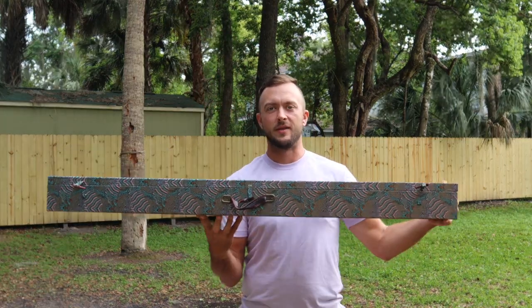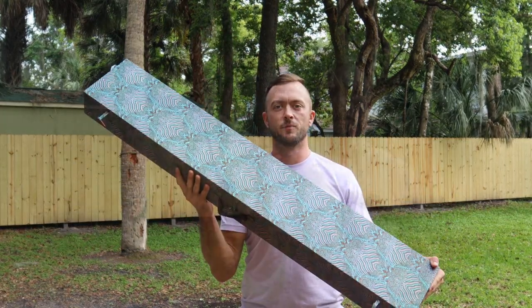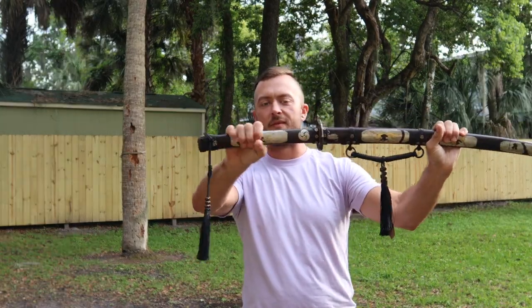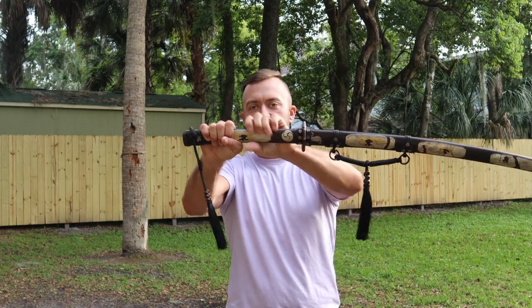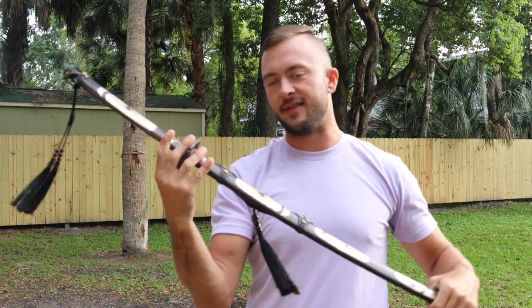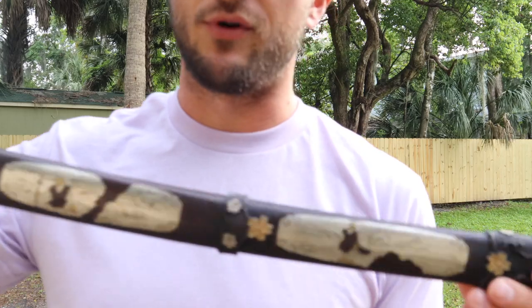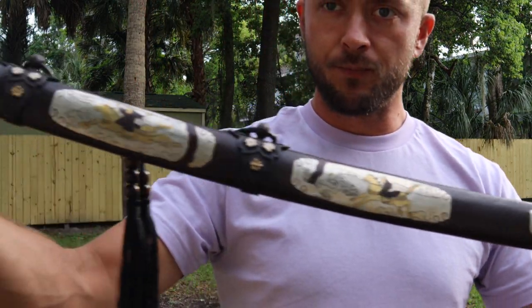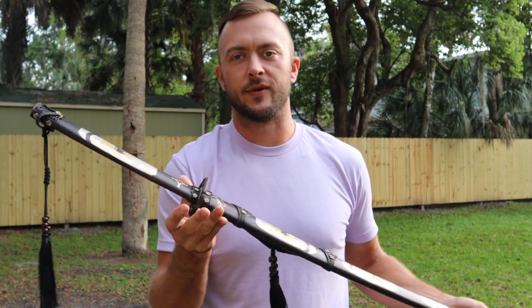The grip length is 11 and a half inches including the pommel, giving you plenty of room for single hand and two hands. This thing is highly decorated — it's really impressive, I've never personally seen anything like this before. Iron Tiger always does a really great job. They have some of my favorite glaive swords as well, so if you haven't checked those out, we've done plenty of reviews on Iron Tiger products — make sure to check those out on the website.